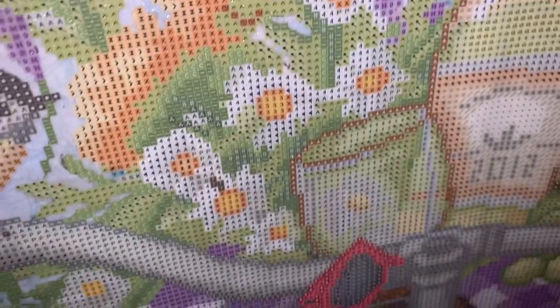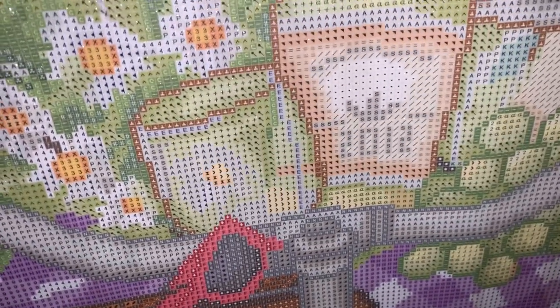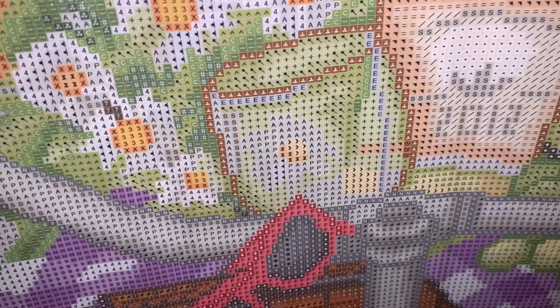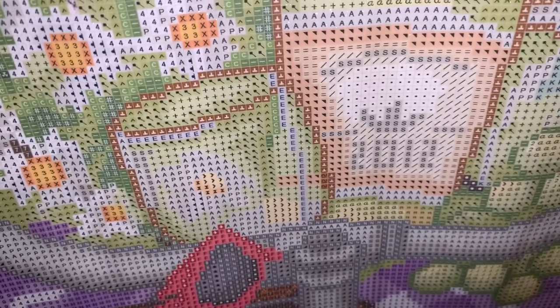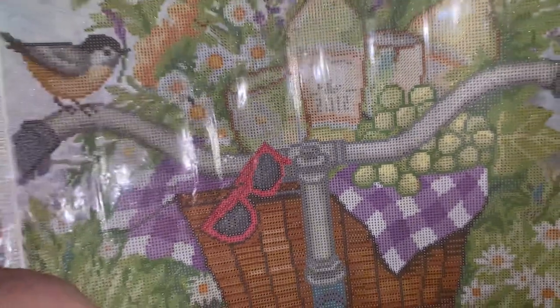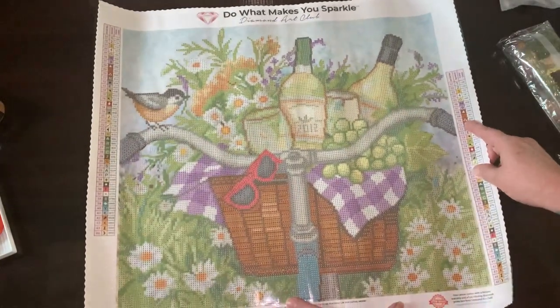Crisp, clear printing like we're used to. Somebody said they were going to change 2012 to 2020 — we all needed some wine during 2020 and into 21.